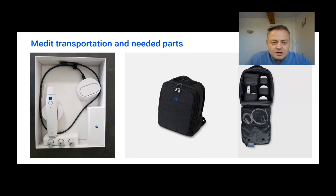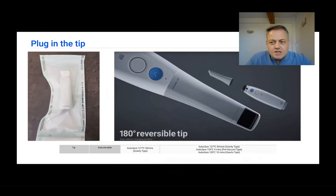When transporting the scanner between operatories, I use the lid from the box and place everything inside because I don't want to drop anything. It's good to transport the scanner and cording parts in some enclosed compartment between spaces so that you don't drop or hit them.